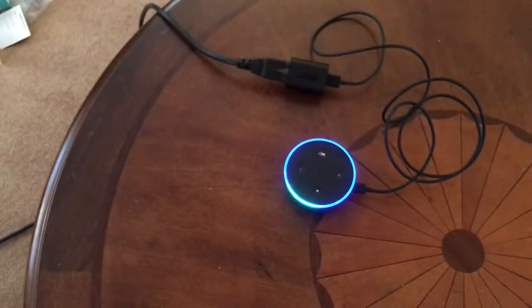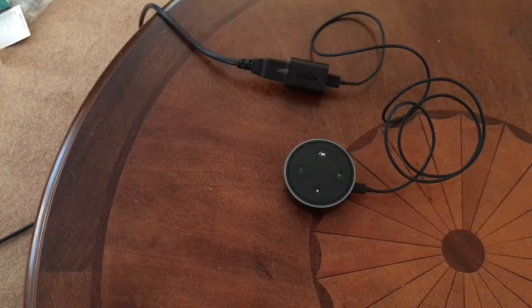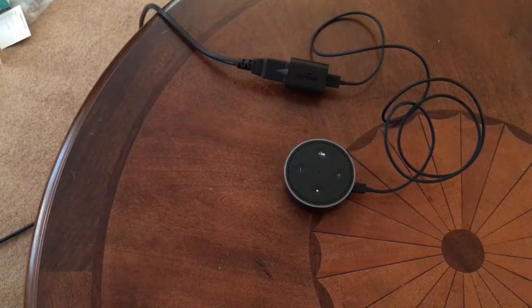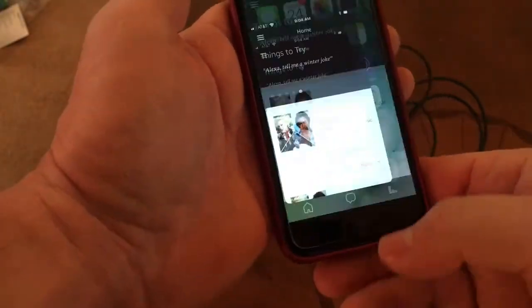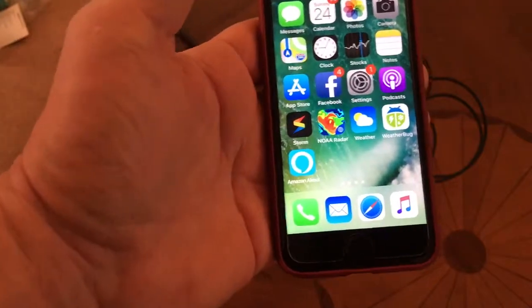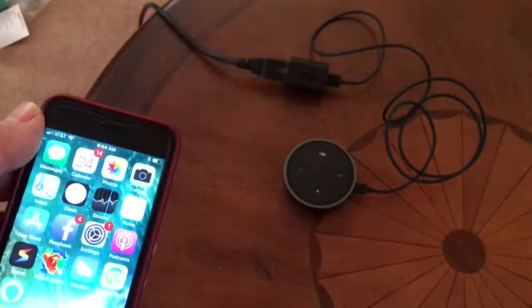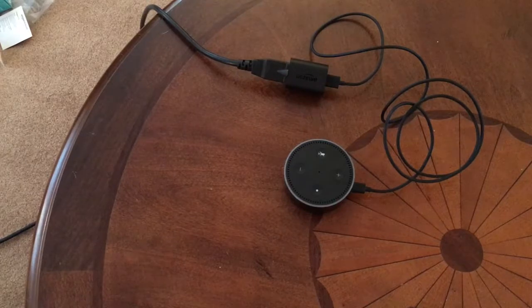Anytime you say her name, she's going to respond. You can say 'Alexa, play 80s music' and 'Alexa, radio off.' You can see it keeps track of what you do on the Alexa app. At this point, you can just exit out of the screen and turn off the Alexa app itself — nothing's needed, it's programmed. It's connected via Wi-Fi to your local network and everything is coming across the internet at that point. That's it for setting up an Amazon Echo Dot.